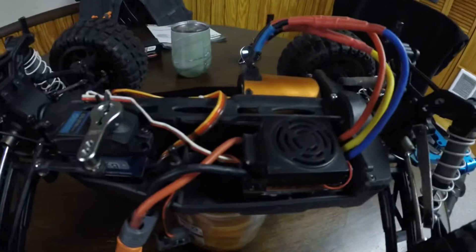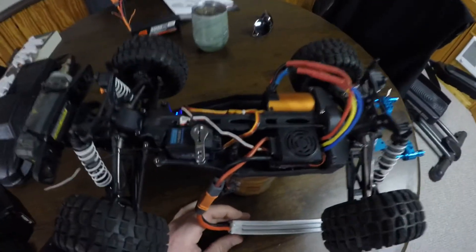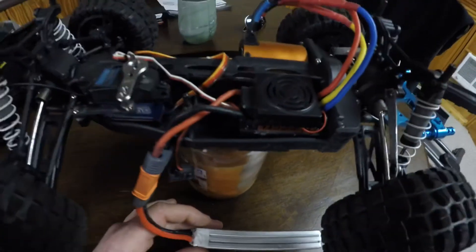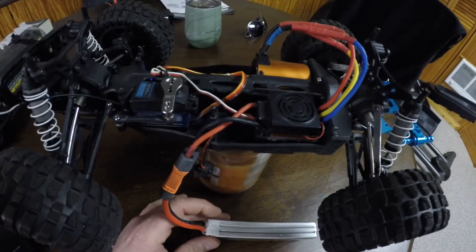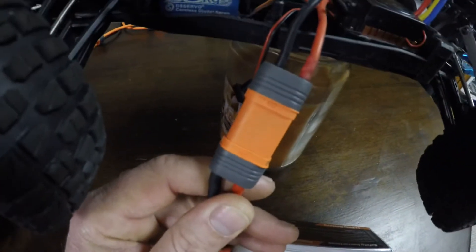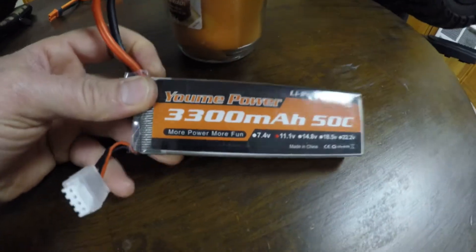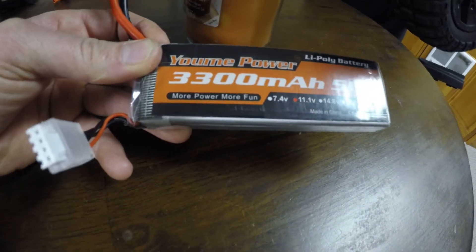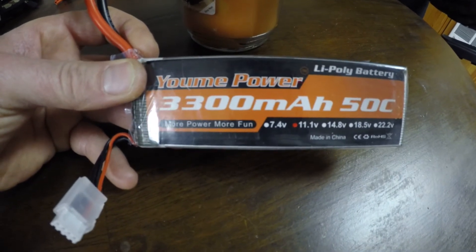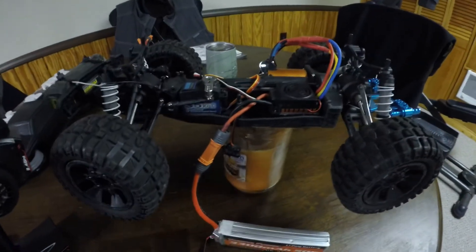For whatever reason, this car will not run on a 2S LiPo. It will not run with this brushless GoalRC motor and this brushless ESC — it just glitches out and doesn't have enough power. What I did was change the connectors to IC5 on both the ESC and the battery, and I'm using a cheap Yumi 3S LiPo — just a 3300mAh 50C — and it works well. This car runs so fast you can barely keep it on the road.